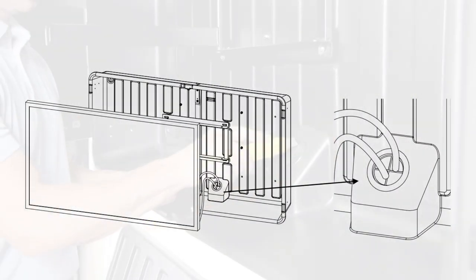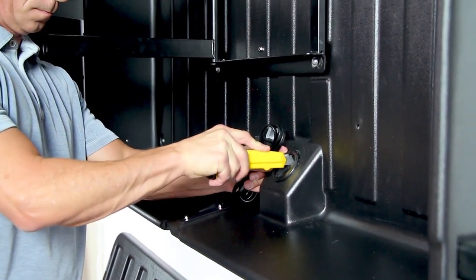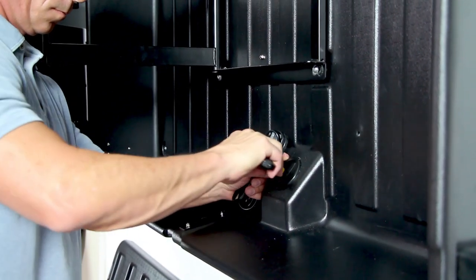Set the TV cables. Cut the grommet with a box cutter. Place all necessary TV cords through the grommet.